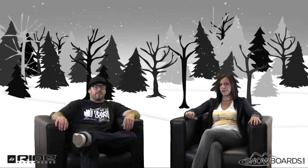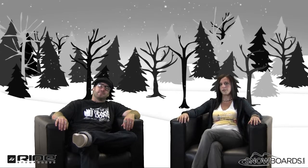Hey there, welcome to the Morning Shred, brought to you by the all new Snowboards.com. I'm Jenna, I've got Ryan from Ride here, and we're going to talk about the Ride Manic.